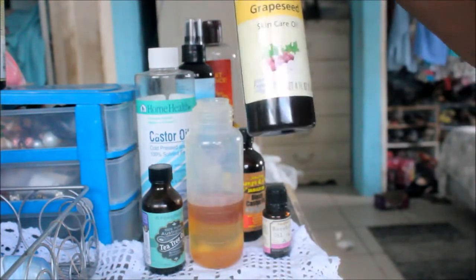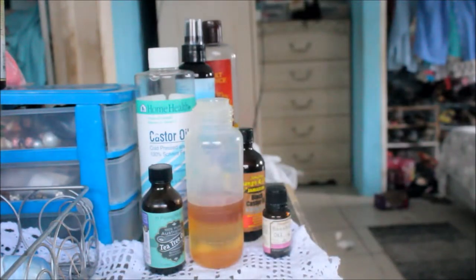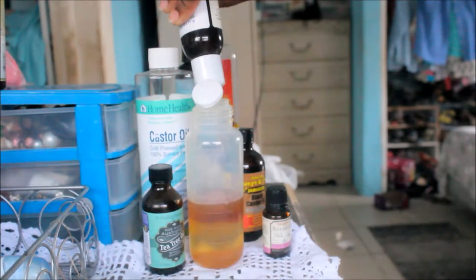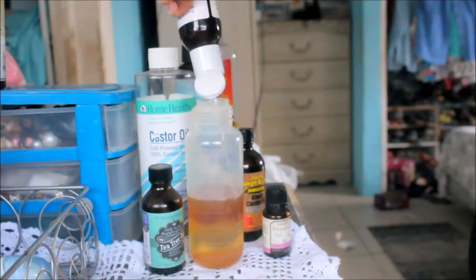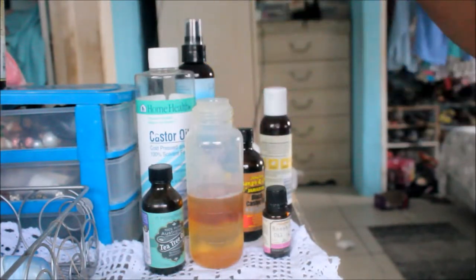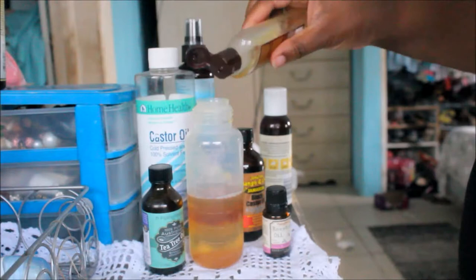Then I'm adding some grapeseed oil — just a little bit. The reason I actually like this castor oil hair oil is because it doesn't have as many fillers as the henna oil. The henna oil has a lot of olive oil and just a lot of things you put in thinking they're good for your hair but they're just fillers. This one doesn't have that — it has a lot of hair-healthy oils.